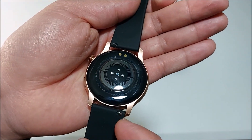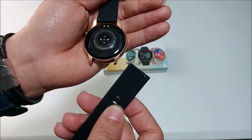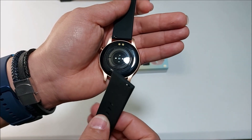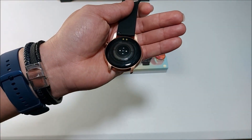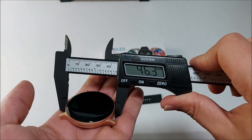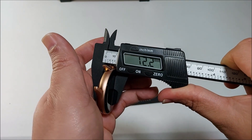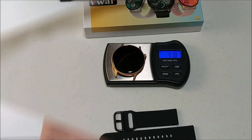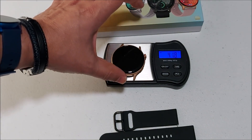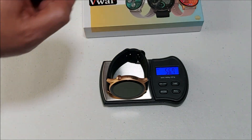As you see, you can easily remove the straps and buy different colors — just make sure you get 22 millimeters and they will fit just fine. Taking its measurements: the case is 46.3 millimeters wide and 12.2mm thick. Its weight is 41.8 grams for the smartwatch itself, and 56.7 grams in total with the straps on.